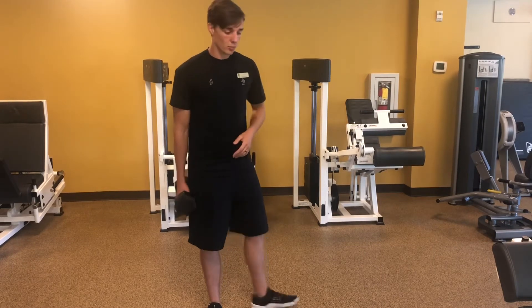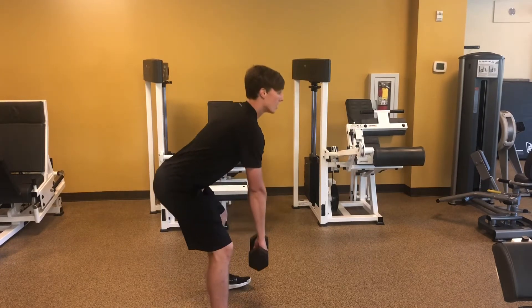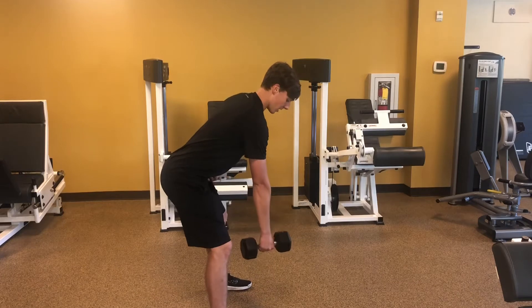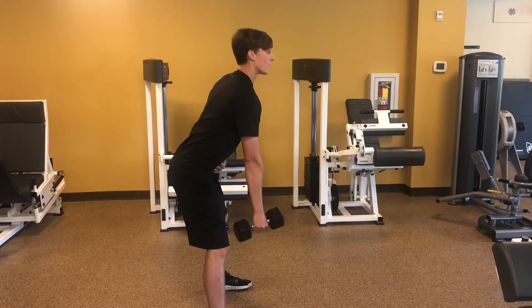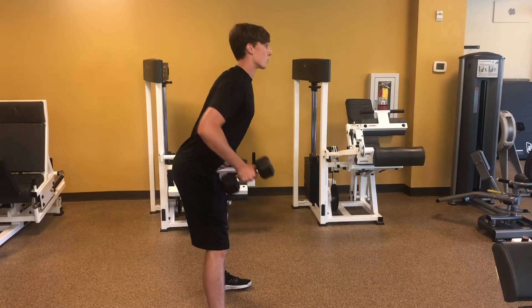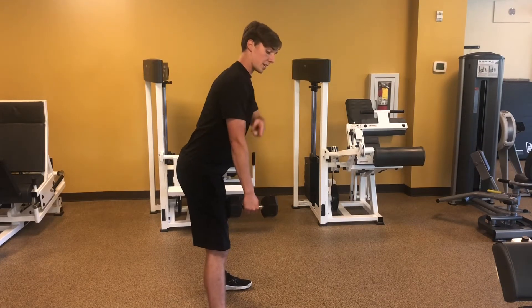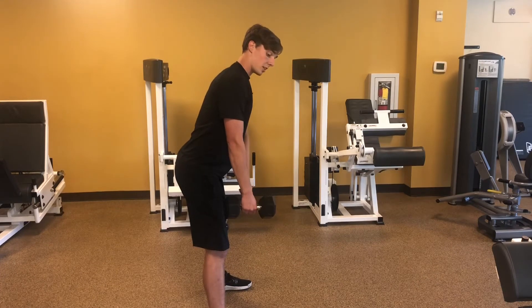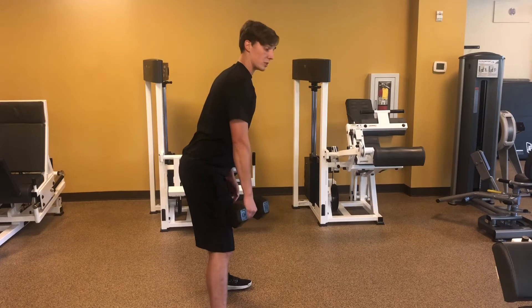After that we're gonna go into a single arm row. Get into a hip hinge position, shoot your hips back, and from here just row. If you row like this, you're gonna feel it more up here, because if you draw a straight line up and down in the line of gravity, whatever that line crosses is the muscle that's going to be used.